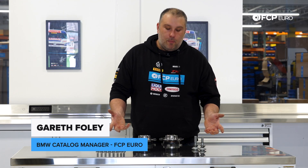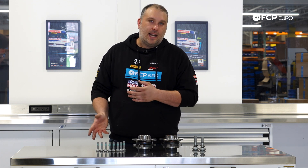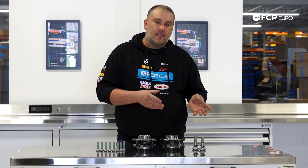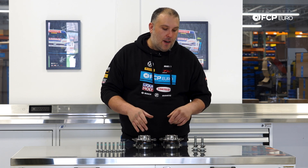What we have here is a front wheel hub replacement kit for the F25 X3 X-Drive vehicles and the F26 X4. There is one model within the X3 lineup that is rear-wheel drive — that's going to be the S-Drive 28i. This kit does not apply to that because it uses different front wheel bearings.